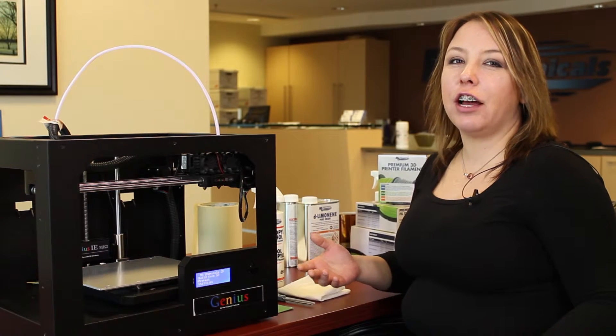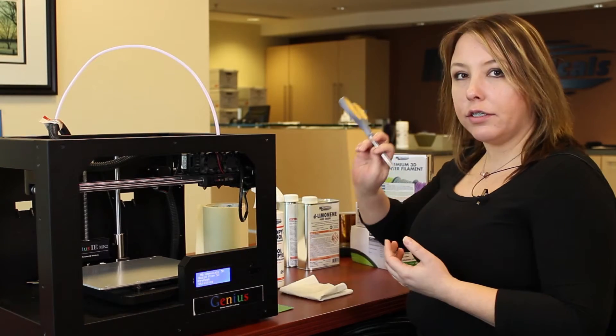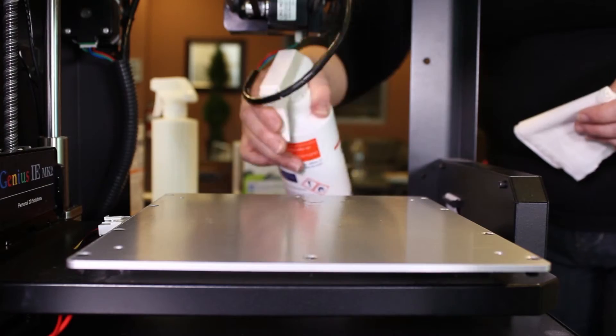Now I'm going to show you how to apply masking tape. For this you're going to need your roll of masking tape, scissors, your straight edge, isopropyl alcohol again for cleaning, and some paper towel.